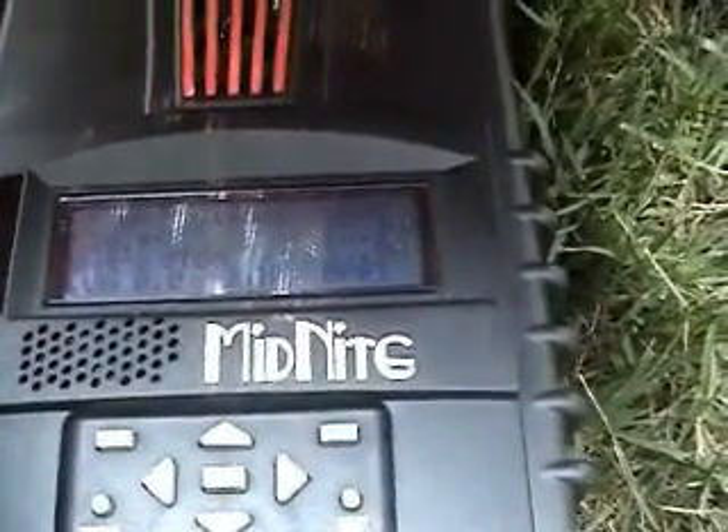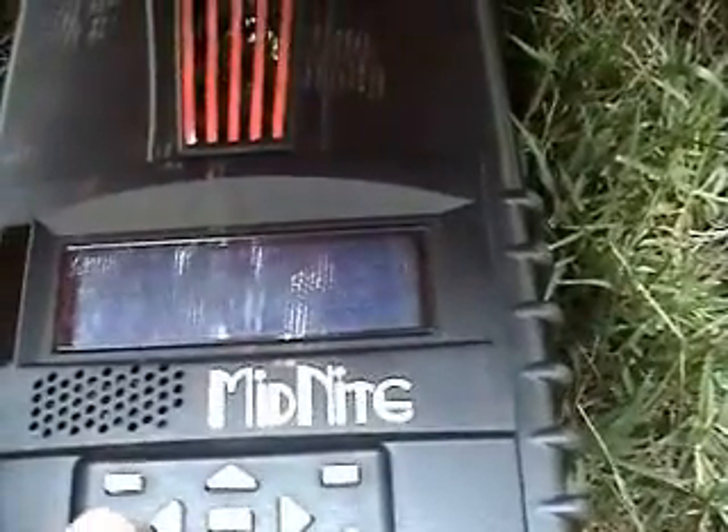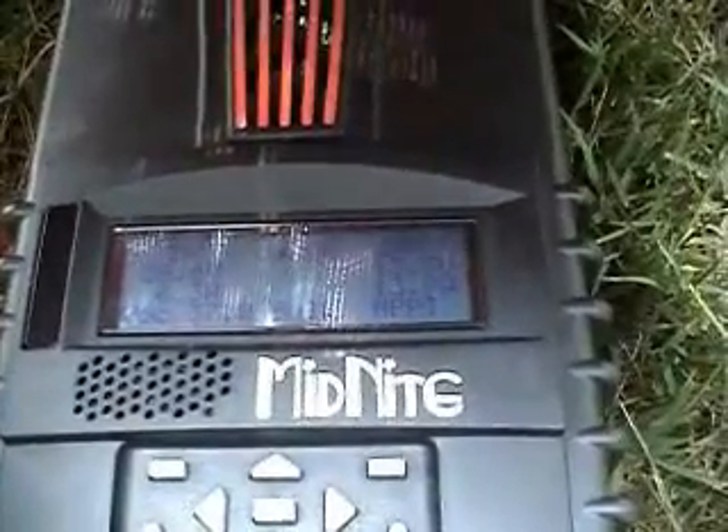It's in bulk MPPT mode, holding rock solid at 13.8 amps out. If you notice, the input amps is at 6.4 and the output is at 13.7.